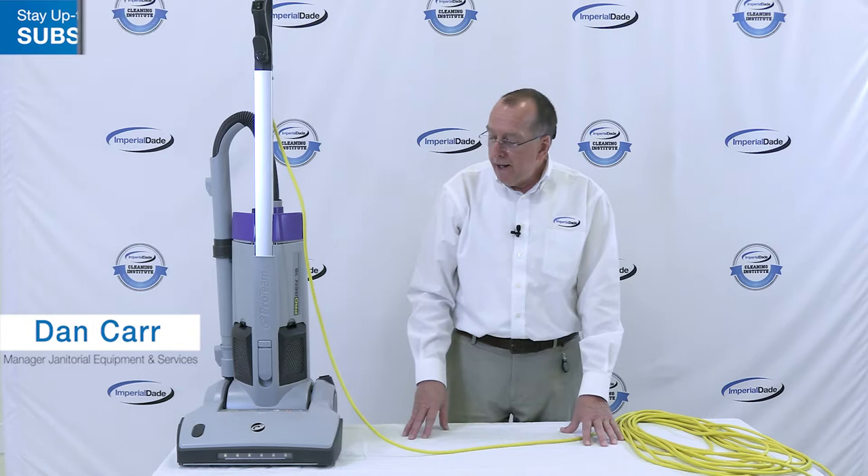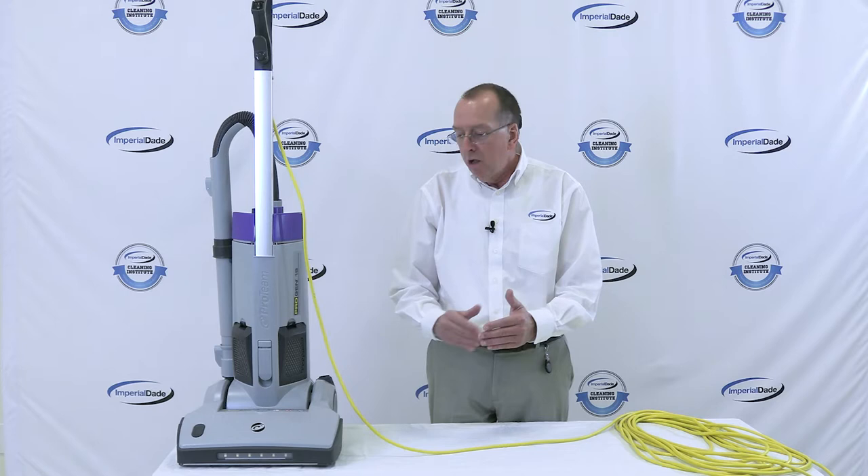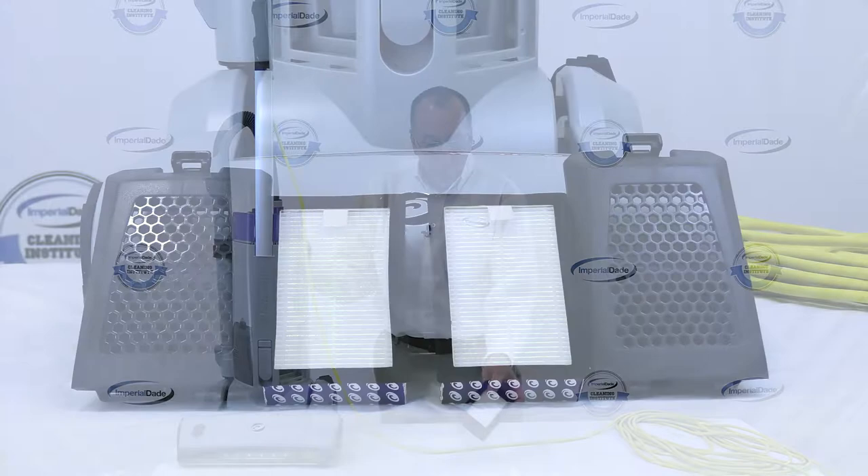In addition, it has a condition light that rotates and tells you whether everything is good, if the bag is too full, or if the brush has stopped running. So that's an important indicator on the machine. It also has HEPA filters, which you can see right here.